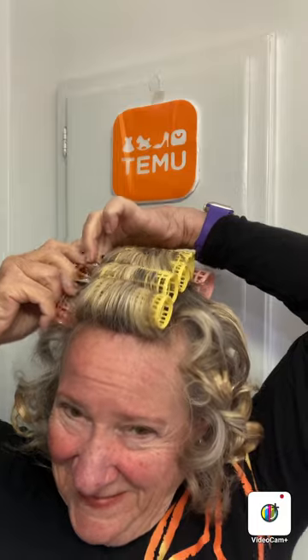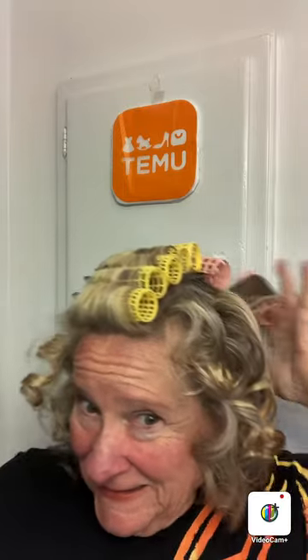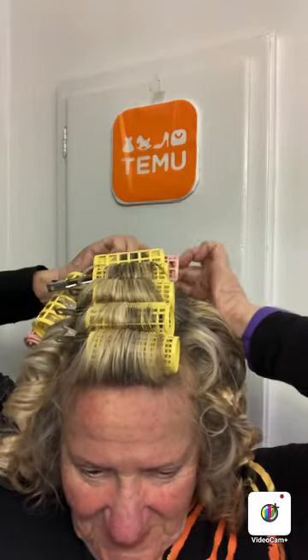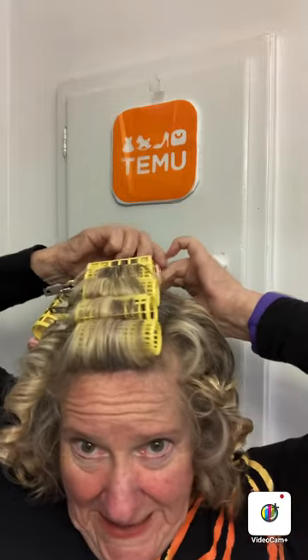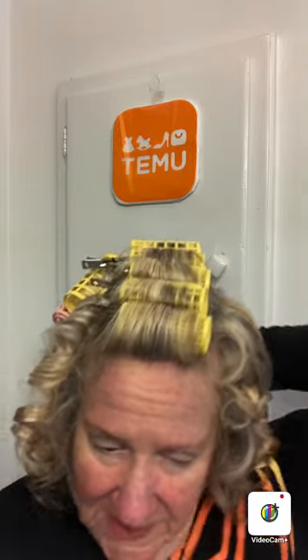Yeah, it's one thing about rollers - they seem to give you like a nice little face lift. I was thinking of that when I was looking in the mirror; I don't see as many wrinkles up there. Once the tension is gone, yeah, they're back. This is so fun, I love this - it's just so pleasurable to be able to sit under a dryer and relax.